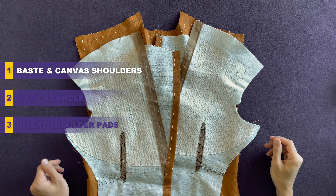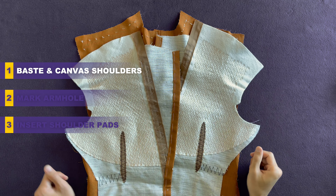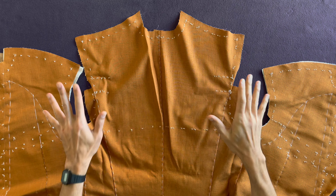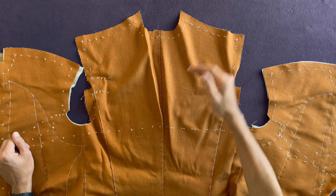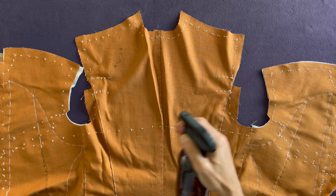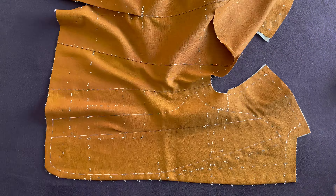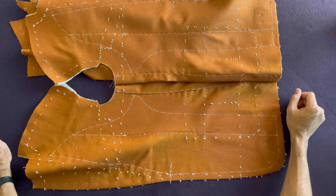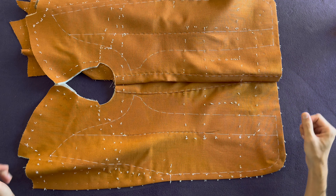Take your jacket — it may be that you have creases in it, so the first thing I would say is make sure you spray this with a pressing cloth and take all the creases out. I did not use a pressing cloth so that you can see exactly what I'm doing.